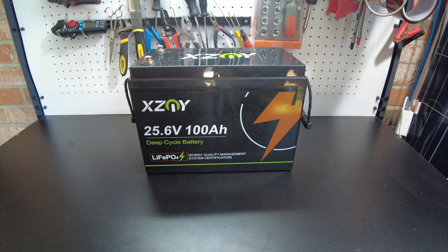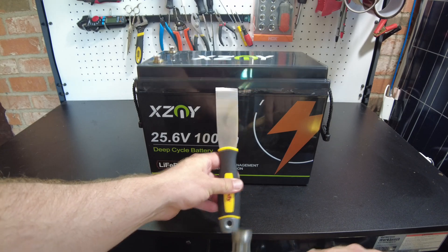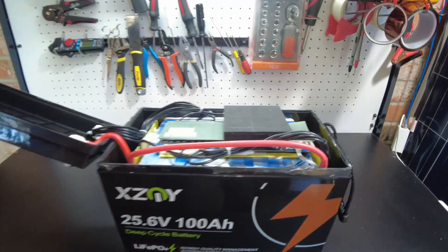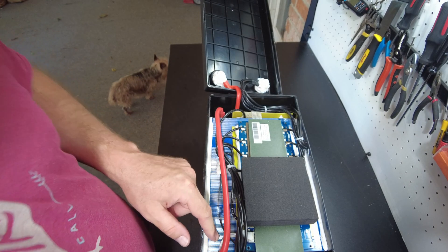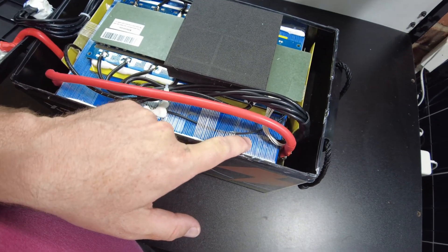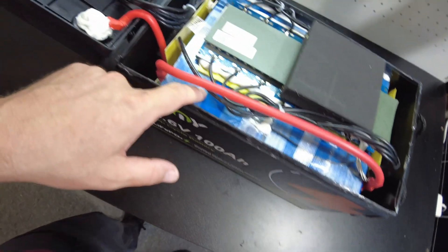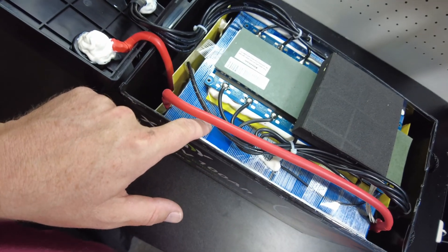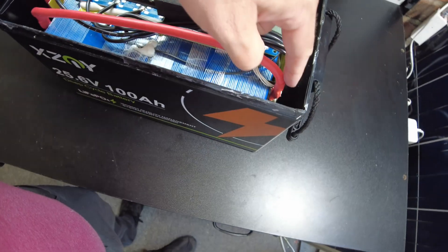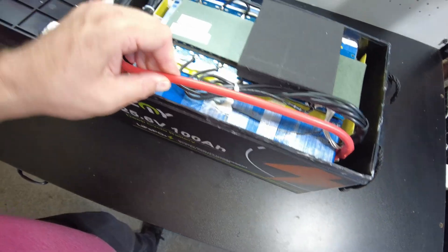Let's open this thing up and see how hard it's going to be. So I already opened it up — we've got prismatic cells. There seems to be four stacked on their sides on one side and four stacked on the other side, so basically a 12 volt and a 12 volt linked together.